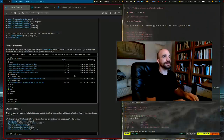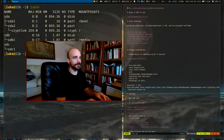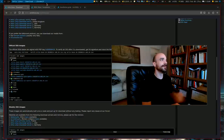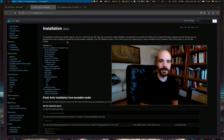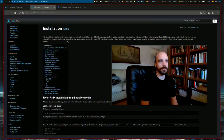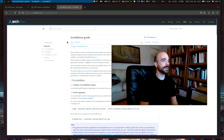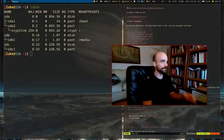Obviously the real thing to follow is the Artix Linux installation guide on the wiki — pull that up on another computer. You might also want to look at the Arch wiki. First thing you need to note is whether you have a UEFI machine or not. Type `ls /sys/firmware/efi/efivars` — if you get nothing, you're not using UEFI. If you do get output, you are using UEFI.